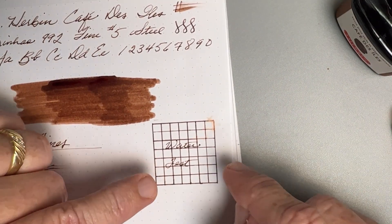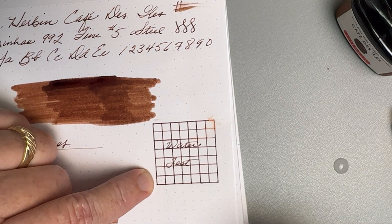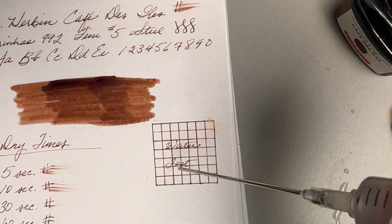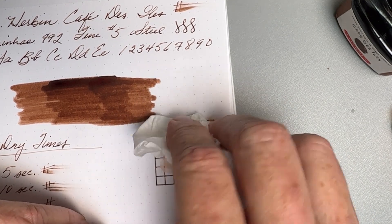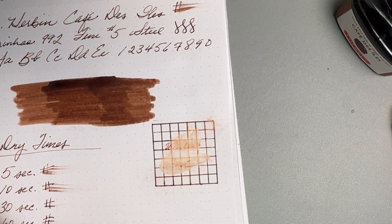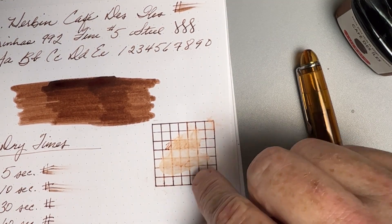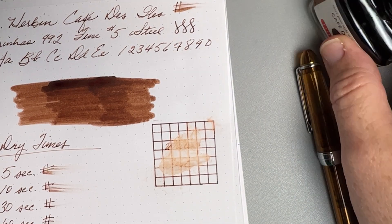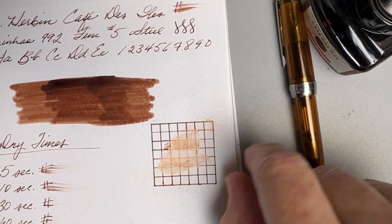Speaking of wet, how about we do our water fastness test? I think you can see a little hint there because I took a drink of tea earlier and a little condensation gave us a preview. We're going to use distilled water and see if there's anything legible after a couple of minutes. Wow — I might have set a record here for disappearing ink. This is not water fast, not even in the slightest. Do not sign anything important — not that you'd be doing that with a brown ink like this anyway. Don't count on this to hold on to your important memories. As far as water fastness, you're not safe.